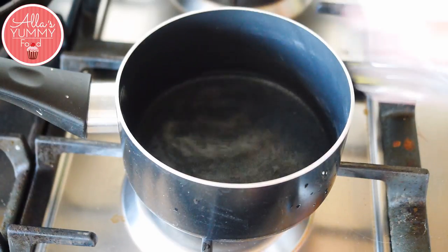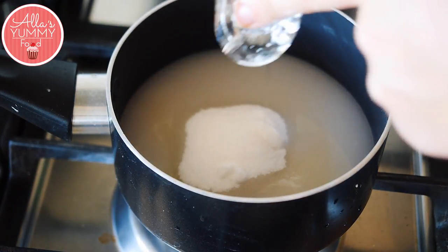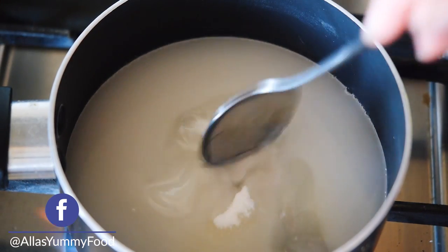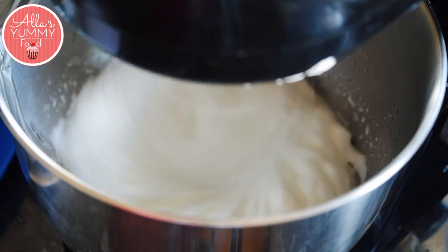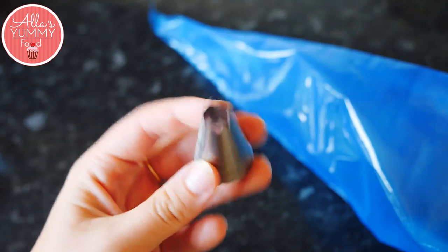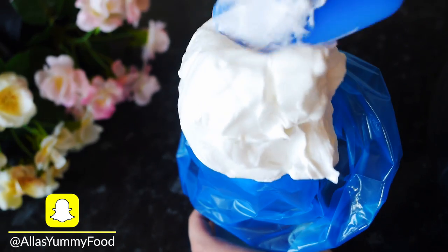Now we're going to make our meringue. Add your sugar, water and glucose in a heavy-bottomed pan on a medium heat and stir to dissolve the sugar. Once dissolved, bring it to the boil and use a sugar thermometer to keep an eye on the temperature. When the temperature reaches 118°C, start whisking your egg whites in a stand mixer on a medium speed until they become nice and stiff. Transfer everything into a piping bag with a medium-sized star nozzle. You can also make the meringue in advance as it's cooked.